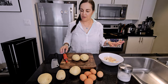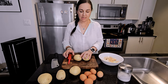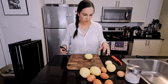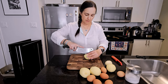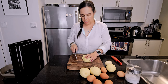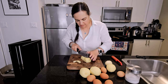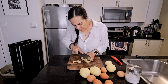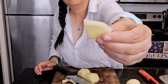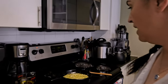Now while the onions are poaching away, we're going to peel the potatoes and slice them up. I like to cut them in half and then slice them — about this thickness. You want them about that thick. Keep an eye on the onions.